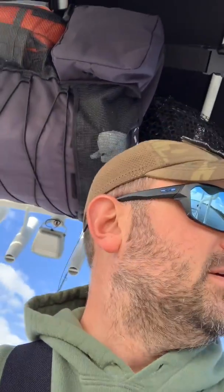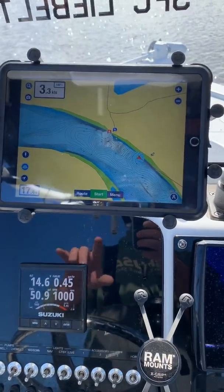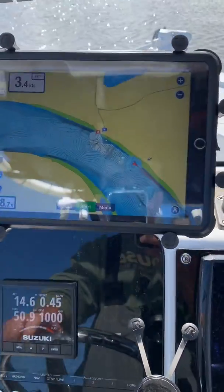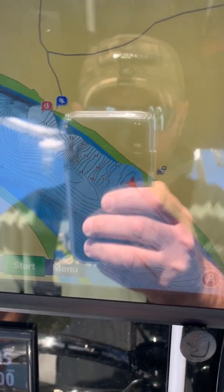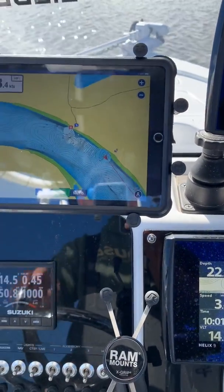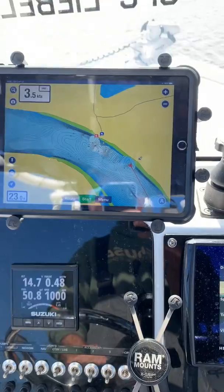This is pretty exciting — I am now running SonarChart Live with my Humminbird units using a Digital Yacht sonar server. The way I'm doing that is pretty easy: I've mounted my iPad with a RAM X mount, and as you can see I am ripping down some data and updating my charts using SonarChart. The sonar server connects wirelessly with my iPad, and of course I've downloaded all the maps.